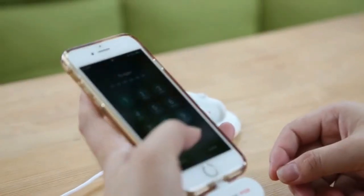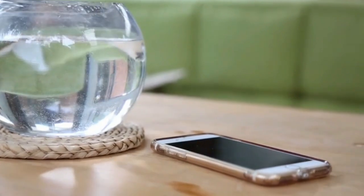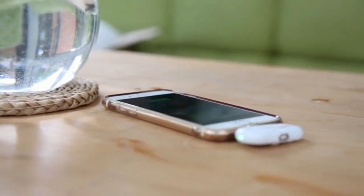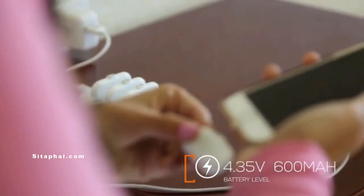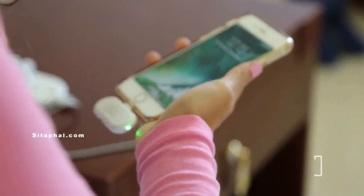The charging pack is only 15 grams, which is extremely portable for everyday carry. In 30 minutes, this tiny little pack can give an iPhone 8 a 25% battery boost, so that with four of these in total, your phone will maintain fully charged. Four charging packs can provide an iPhone 8 about 9 hours of battery usage.